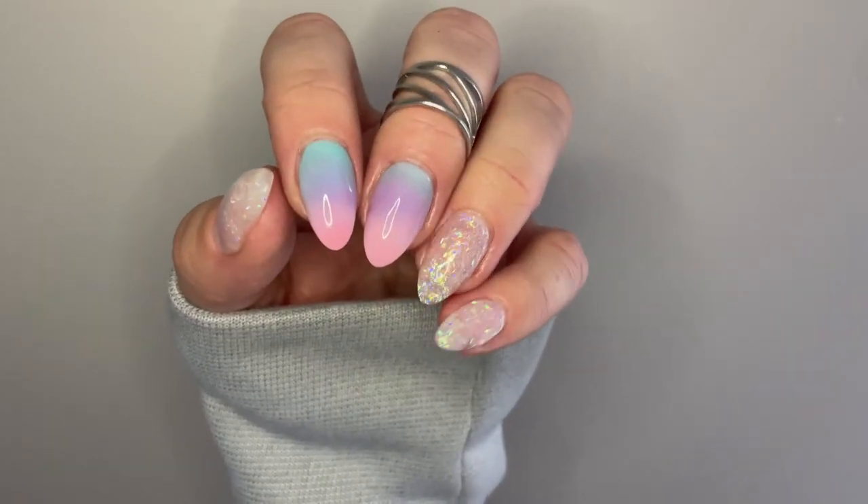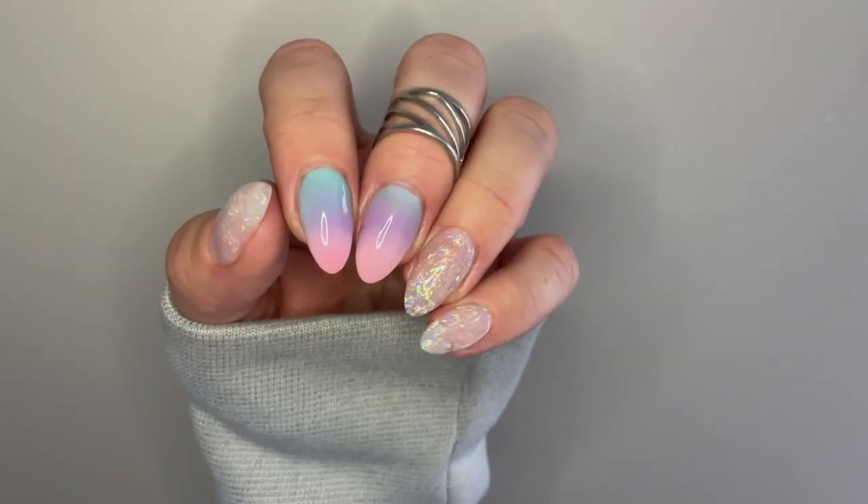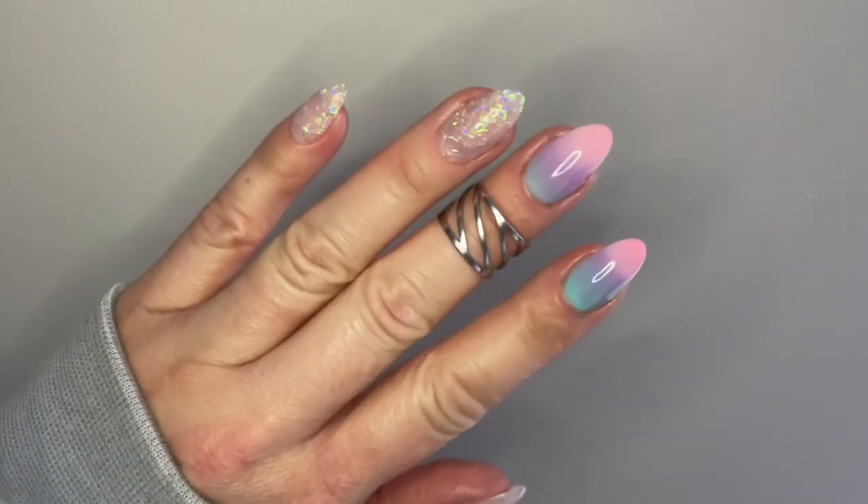Now that you've learned about ombre, come check out the next video where we talk about how to do an easy color block. Thanks so much for joining me today, Nail Crew!